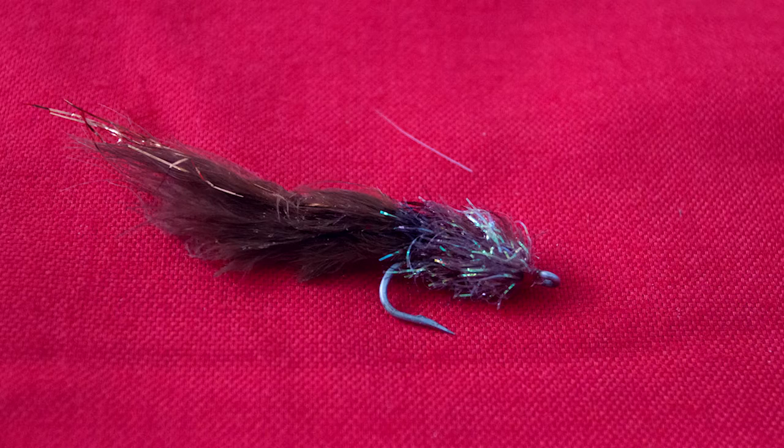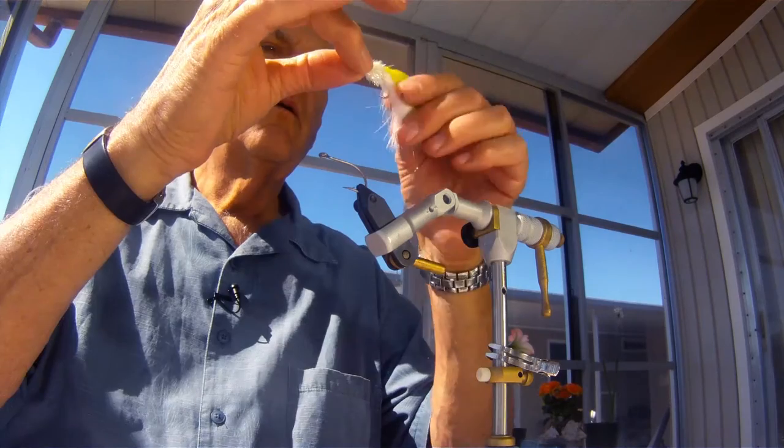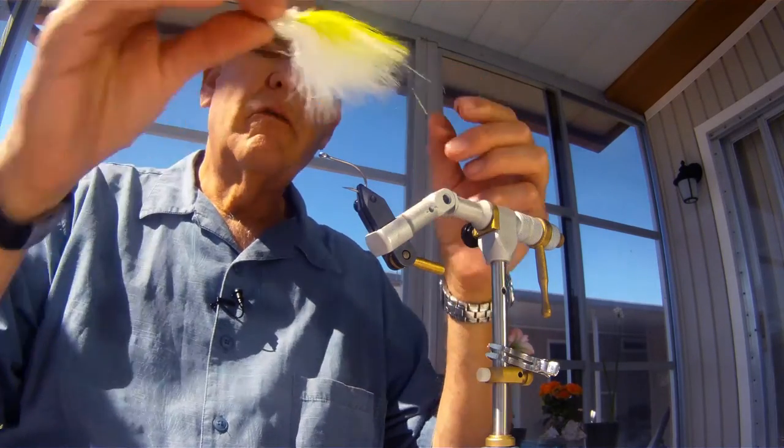Hi folks, Rod Bender here. Today we're going to tie a Marabu Estes, a fly designed by a friend of mine, Ron Whiteley, one of the best fishermen I've ever fished with. This man could catch fish in the Mojave Desert. It's a very simple fly and very, very effective. You can change the fly's pattern by simply changing its colors to suit whatever waters you're fishing. Today we'll be tying chartreuse and white with a pearl-type Estes.